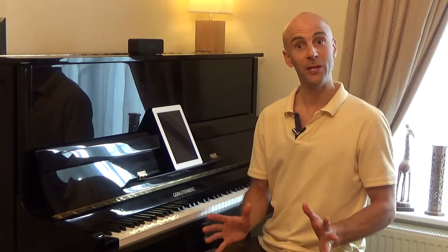So let's fire up the play-along backing track on the Tido app and give Honey Bee Boogie a whirl.